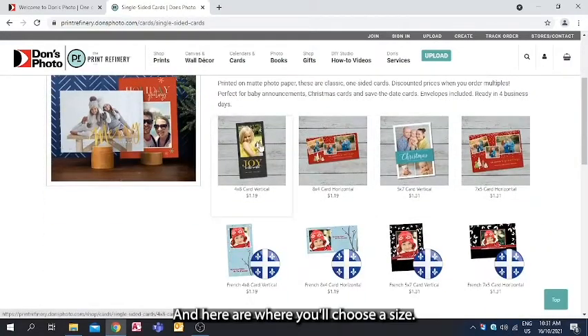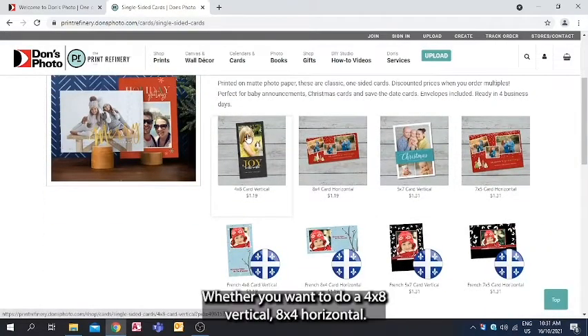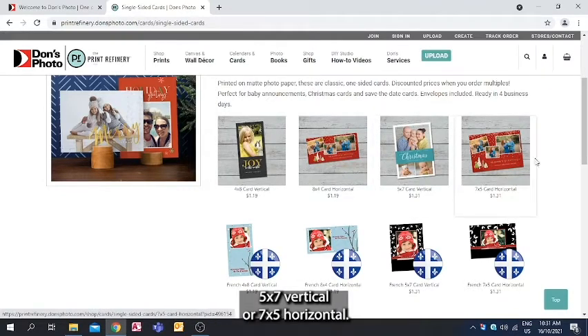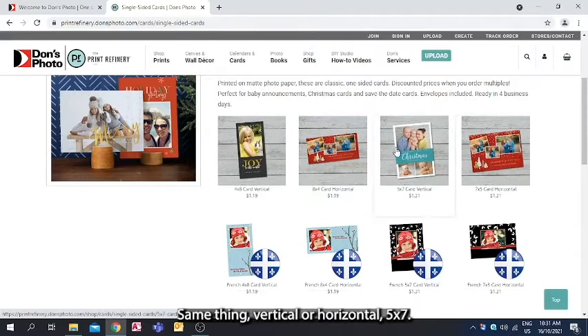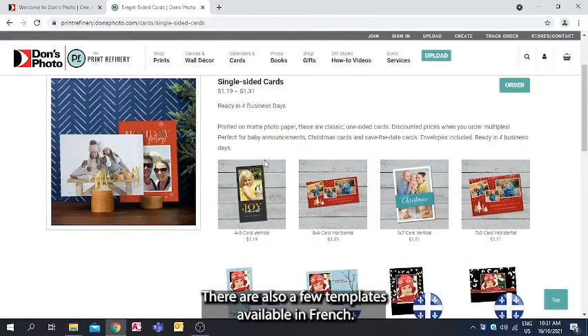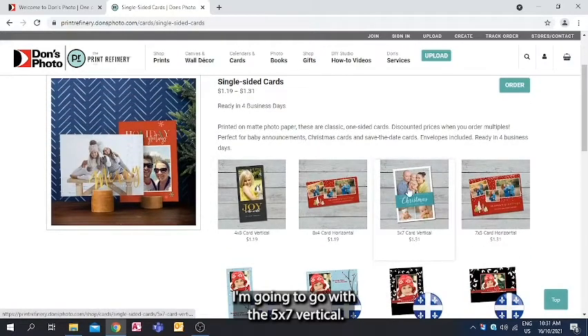Here is where you'll choose the size — whether you want a 4x8 vertical or 8x4 horizontal, which is the same but flipped 90 degrees, or a 5x7 vertical or 7x5 horizontal. There are also a few templates available in French. I'm going to go with the 5x7 vertical.